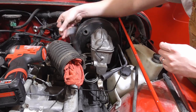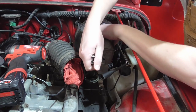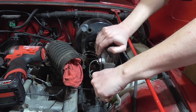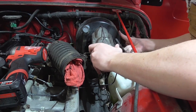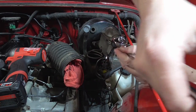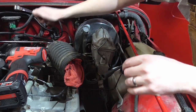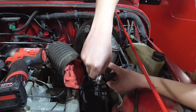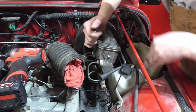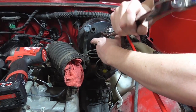I got the booster vacuum line disconnected. Now I'm going to get these brake lines off, assuming I don't strip them. I might should have loosened these before I unbolted this thing. I needed a half inch and seven sixteenths, and a thirty-two millimeter cheater wrench.